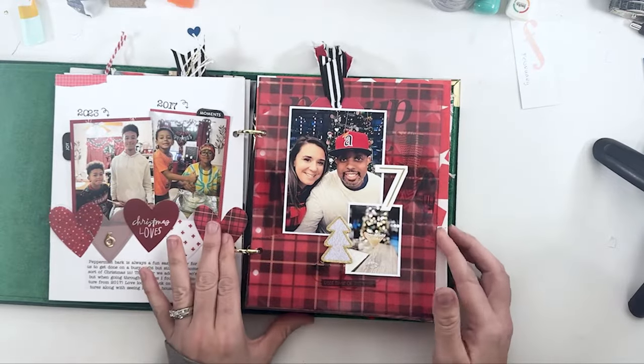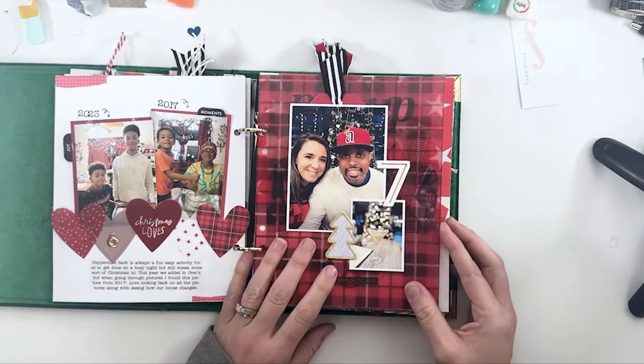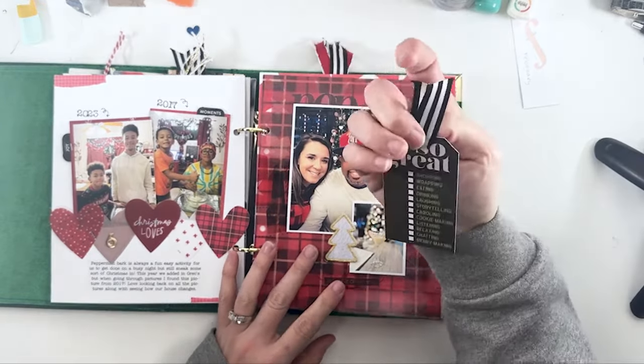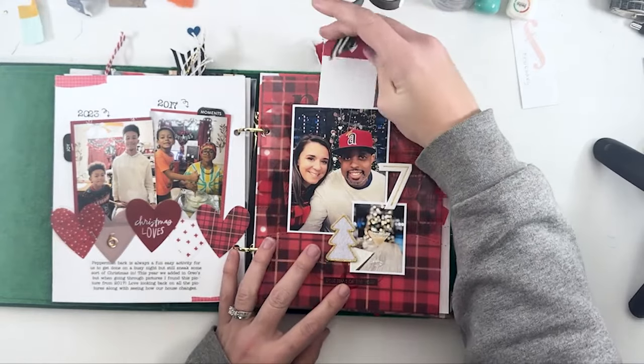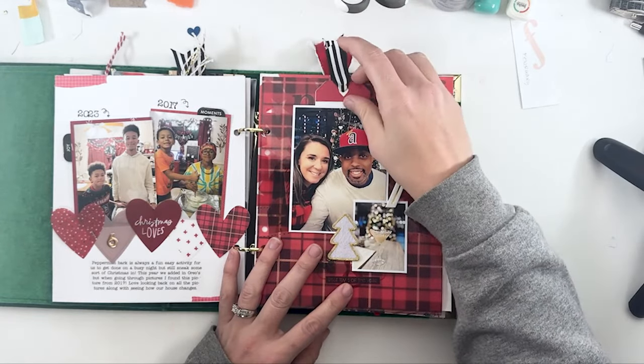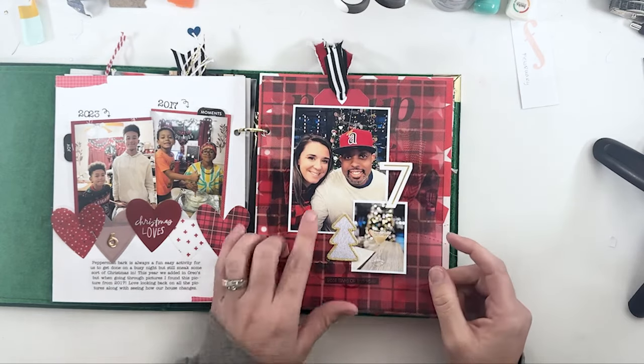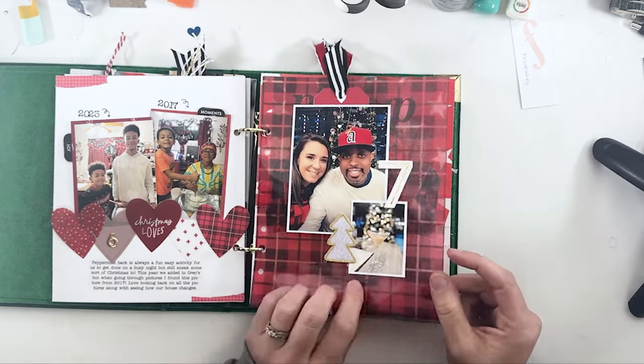Day seven was a shopping trip with my husband. I didn't take many pictures — I need to go back and do some journaling on the back of that. And then just our festive drinks that we had afterwards.